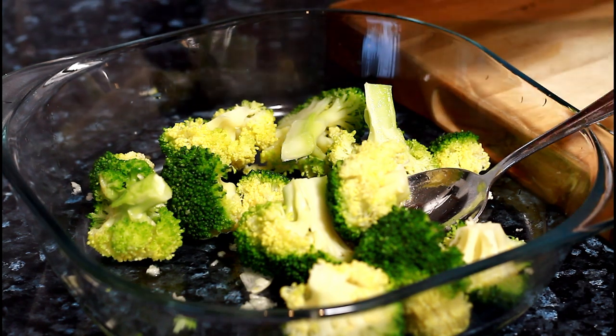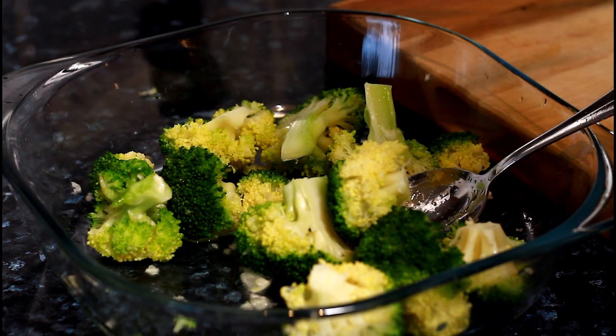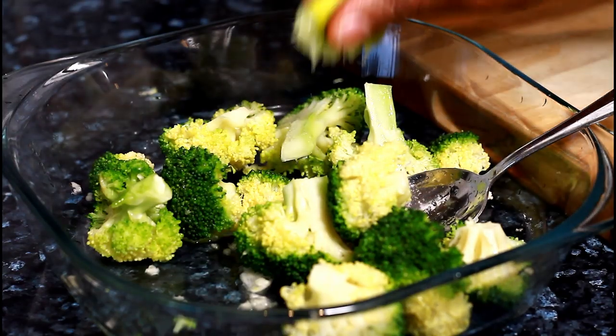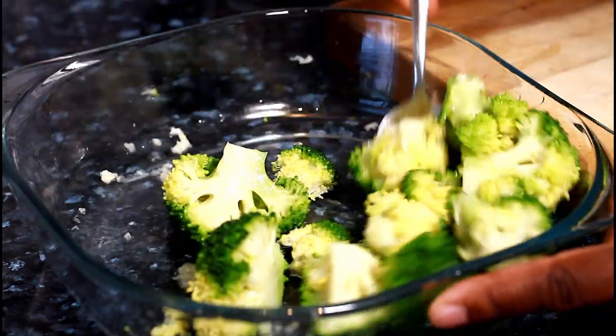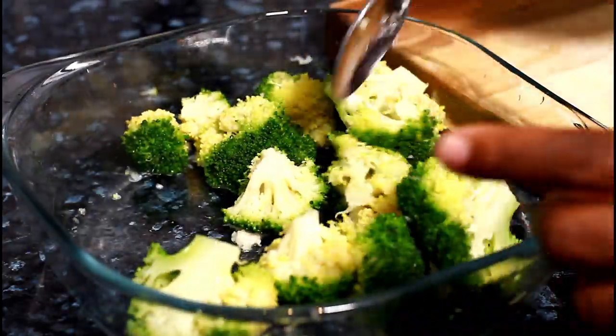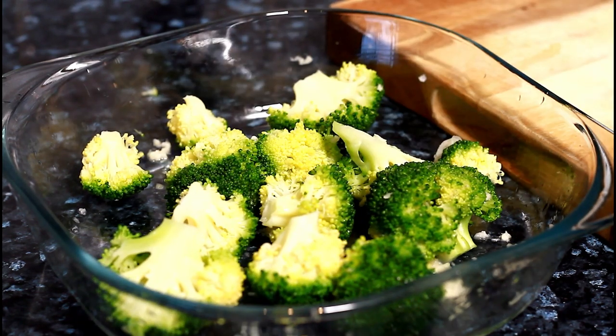We're going to squeeze half a lime's juice inside of it like this. You can put olive oil if you like, but I'm just going to keep it simple.